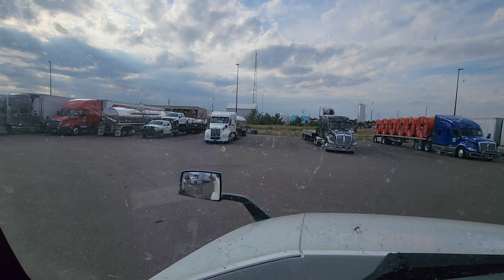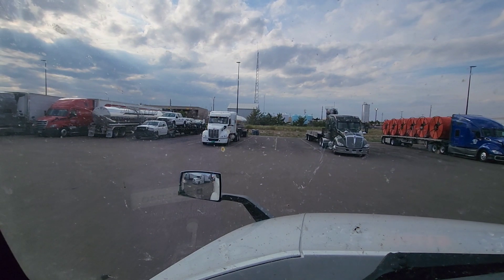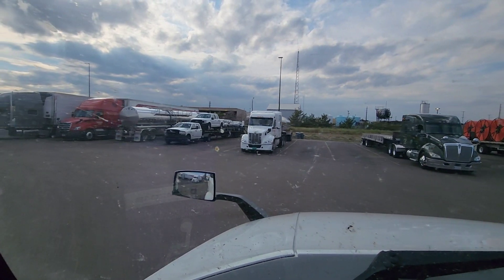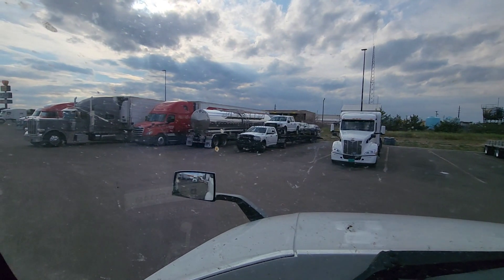We're going to head on down to Amarillo and meet my buddy down there — he's loading out of Vegas yesterday and we're both going to Memphis. We're going to meet in Amarillo, get some dinner, and probably head out in the morning.